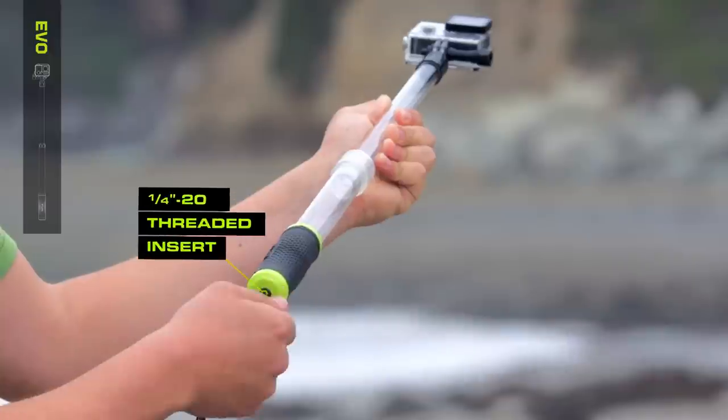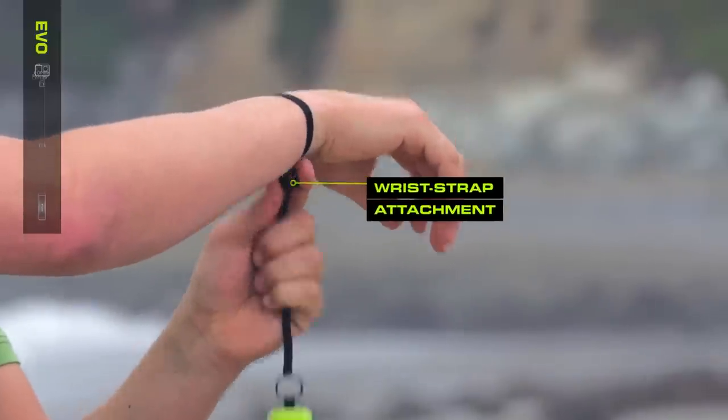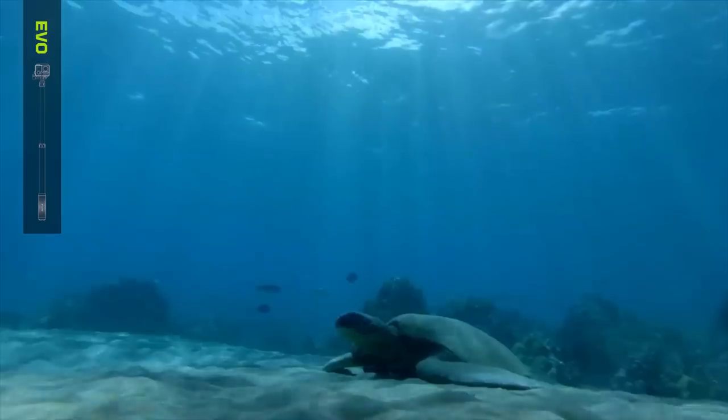The quarter-twenty threaded connection allows you to connect attachments, such as the included wrist strap or mount to tripods. Use the Wi-Fi remote clip to control your GoPro from your fingertips, perfect for capturing selfies.